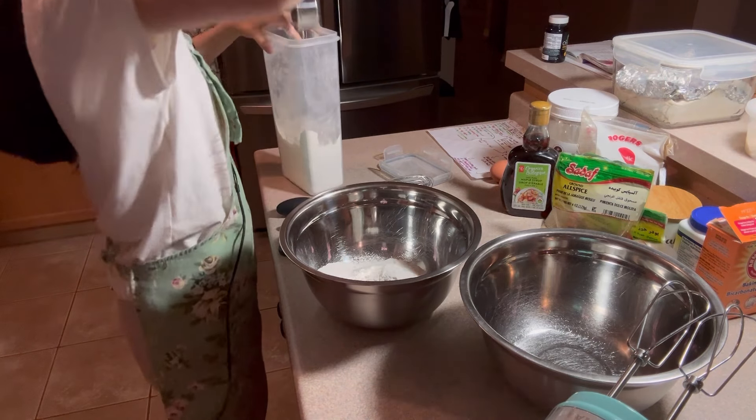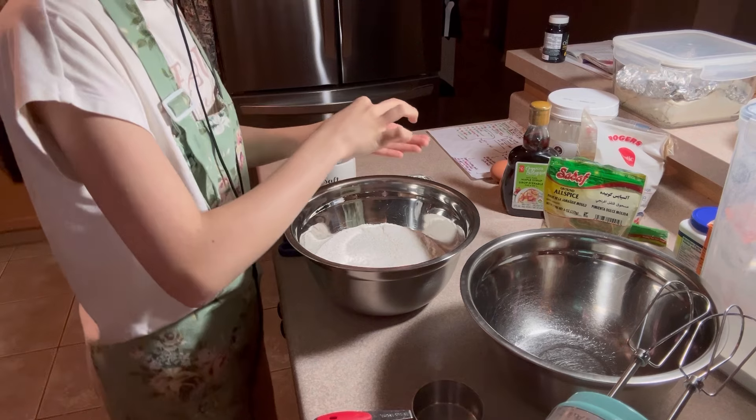This might take a few hours, but if you want to speed the process, just put it in the freezer, mixing in between.